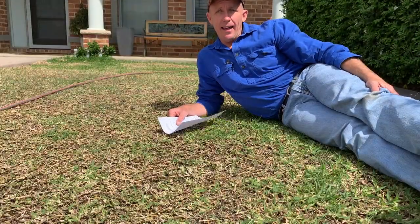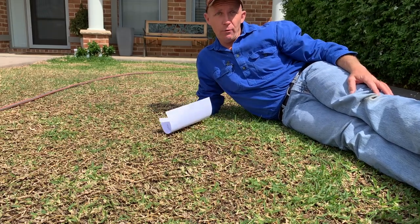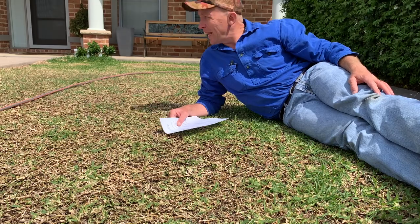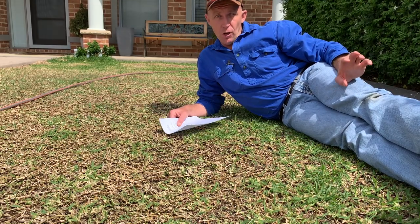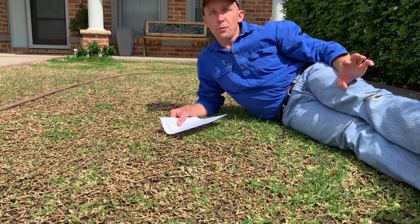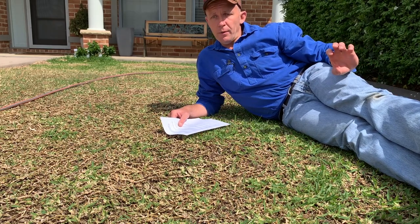It's actually 10 days today since we scarified, scalp-shaved, and renovated this buffalo lawn. As I said at the time when I did this, it was always going to be a slow recovery, but it'd get some green shoots pretty quick. And you've just seen a little bit of footage there, and it's proven me to be right.